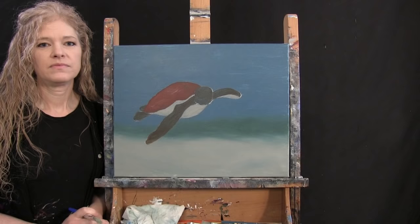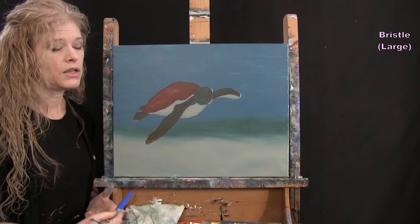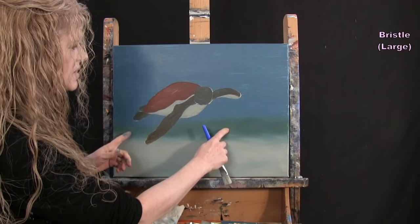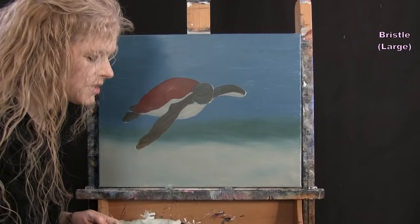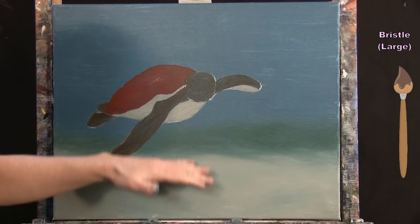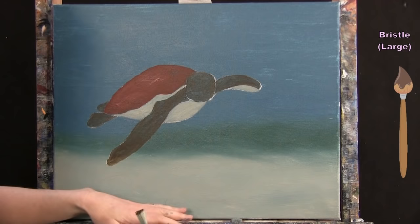For the next step we're finishing the ocean floor using the large bristle brush with sand color, black, brown, white, and possibly some pre-mixed green and blue. First I add a shadow of the turtle on the ocean floor using a tiny bit of brown paint, rubbing it in a rounded shape directly below the turtle. The farther the shadow the higher the turtle will appear to float.